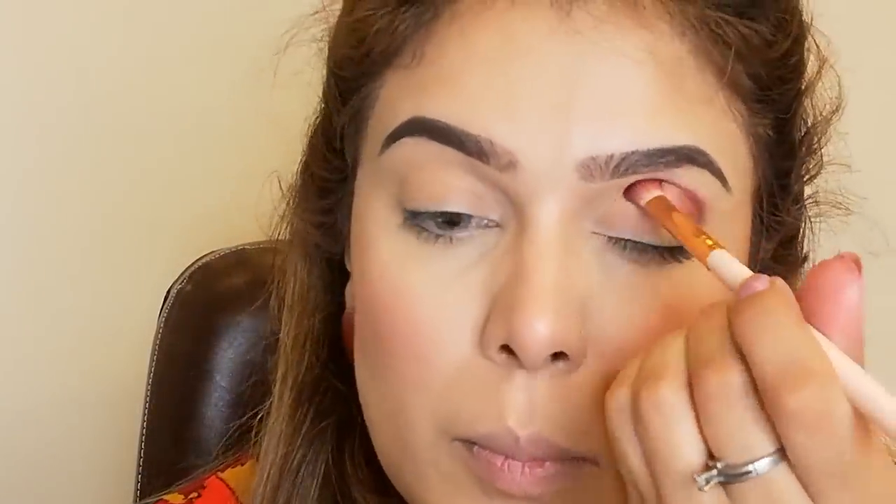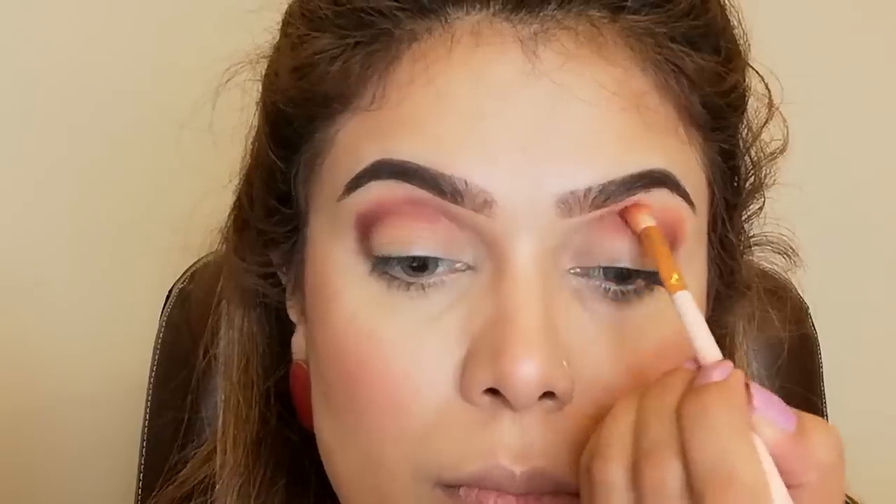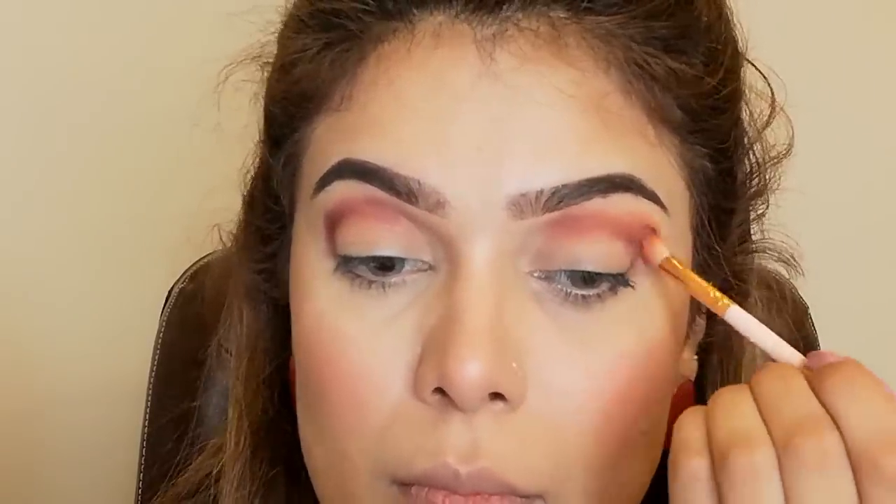Now I will start my eye makeup. First I am taking Inglot shade 284 and I will place it in the crease. Then I am taking Inglot shade 283 and I will blend it with the first shadow, placing it along the edges very well so that no harsh lines are visible. Blending is the main key in makeup. Next I am taking Inglot shade 302, which is a darker, maroon-type shade.